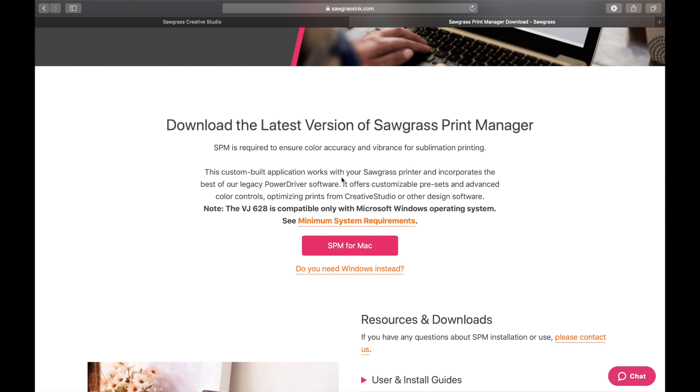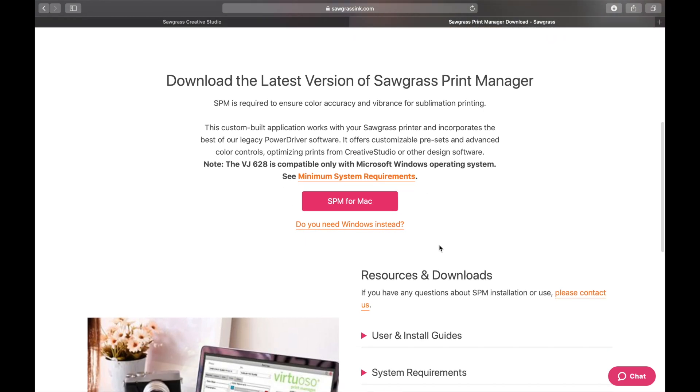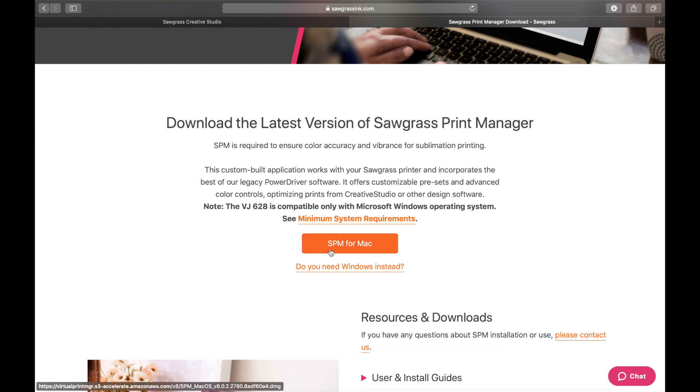You're definitely going to have to do this before you proceed forward with this program — it's not going to let you. You're going to have to download the software. Now I have a Mac; I don't know what you would need to do for any other sort of computer, so you may want to reach out to Sawgrass or check out their YouTube channel for details. SPM is required to ensure color accuracy and vibrancy for sublimation printing. We're going to click SPM for Mac — or Windows if that's what you need.